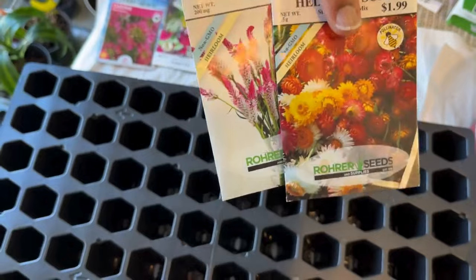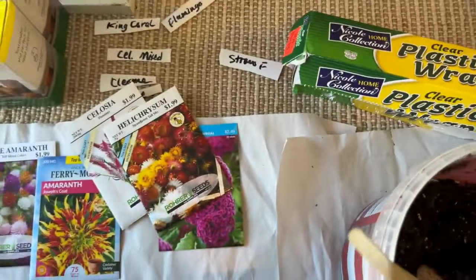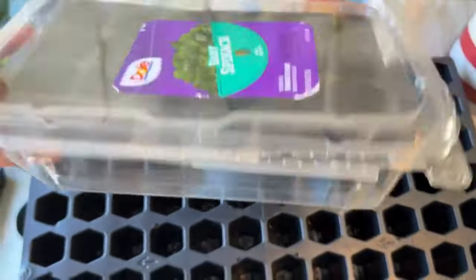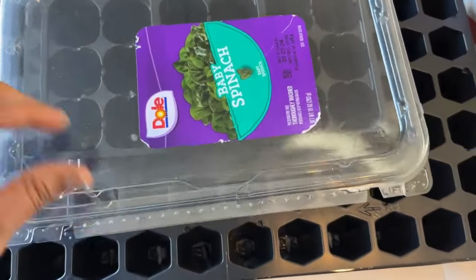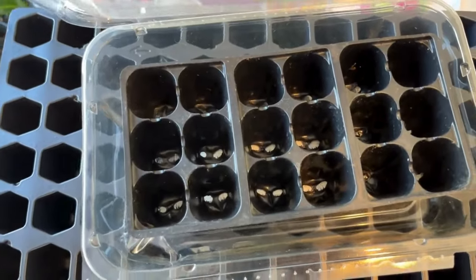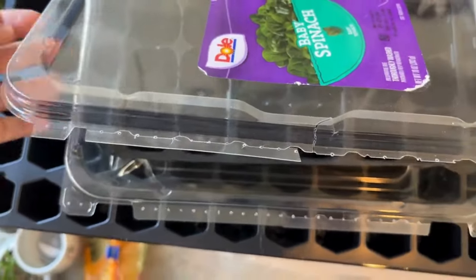Most of these seeds take about two weeks to germinate, but the straw flower and flamingo celosia take up to 21 days, so I'm dedicating their own setup for them. I have a separate tray and I'm using a salad spinner dome to help with condensation and act as a greenhouse. Get creative — look around your house; you don't have to go out and buy things.